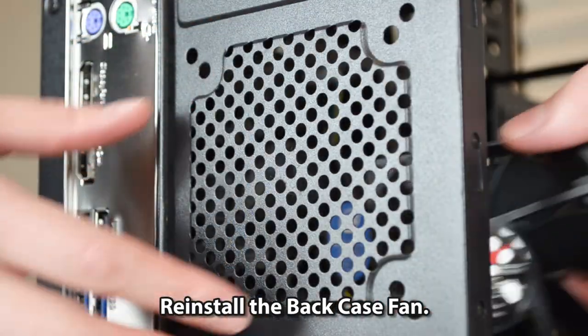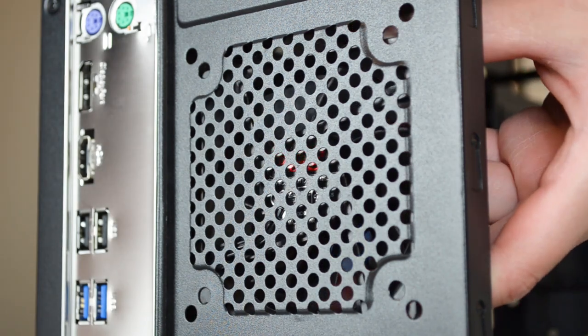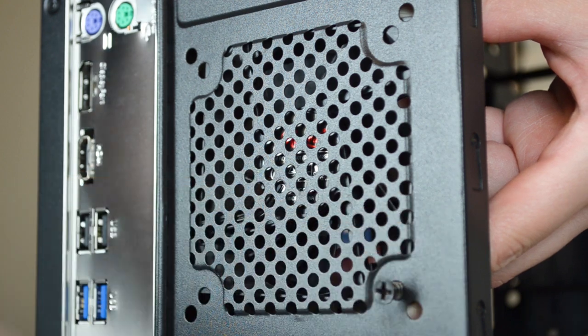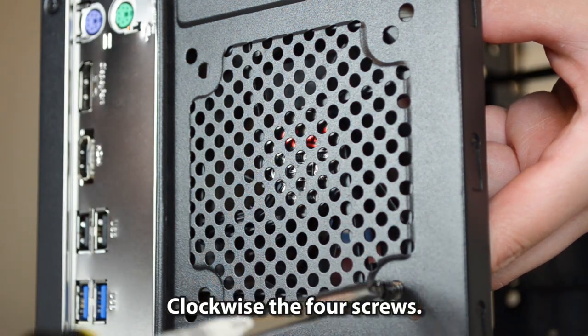Reinstall the back case fan. Clockwise the four screws to secure it.